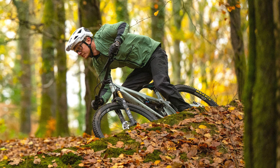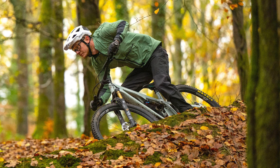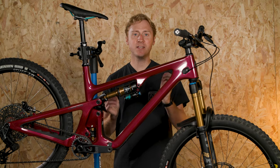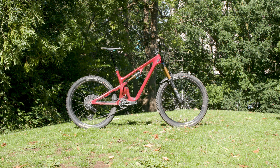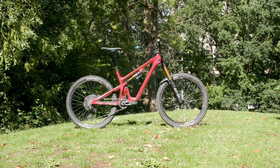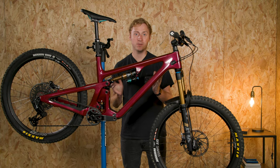This bike is in for test for our technical editor Tom Marvin, though hopefully he'll let it out of his grip long enough for me to give it a little pedal and see what the fuss is all about. If you want to know what Tom thinks of this wonderful little bike, be sure to check out the full review on BikeRadar.com in a few weeks' time.